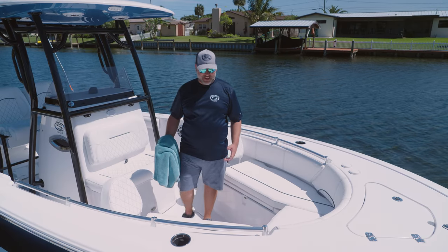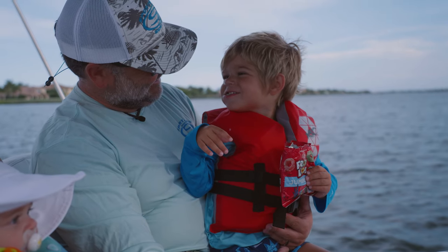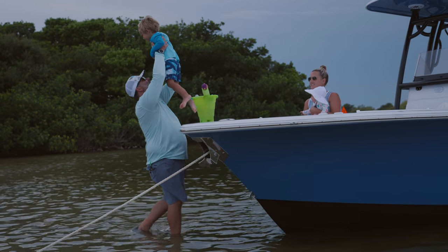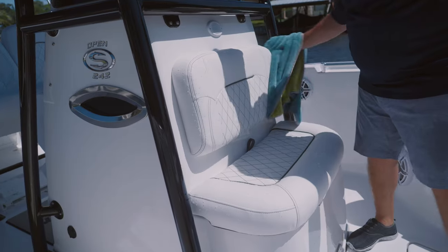Before we start drying, I just want to emphasize again how great this product is. I have the kids out on the boat every weekend — they've got sunscreen on, Cheeto fingers, eating goldfish, fruits, you name it, getting it all over the seats. It really is as simple as hosing it off and wiping it away. It will leave no stains or no residue.